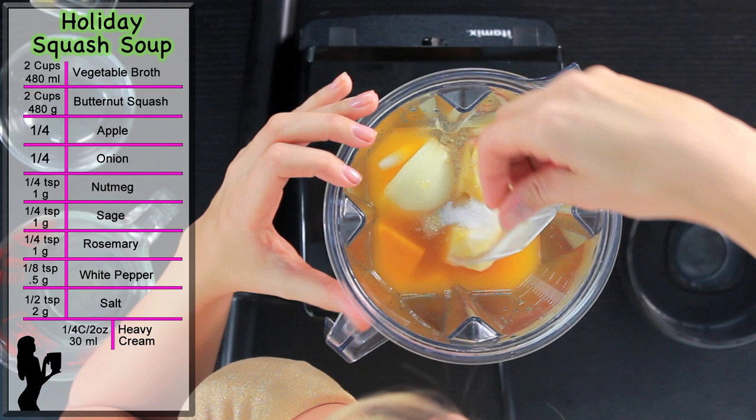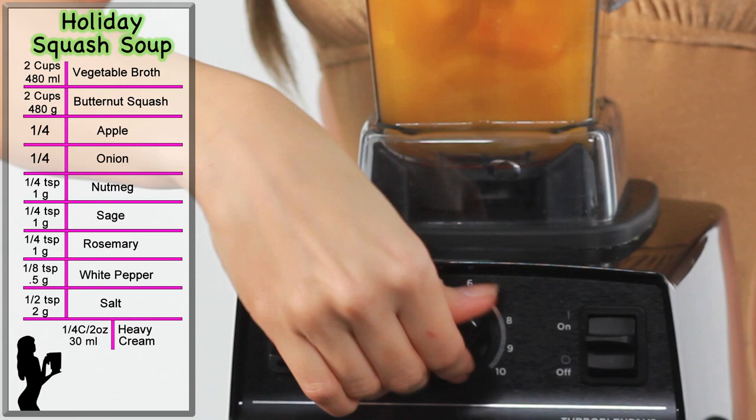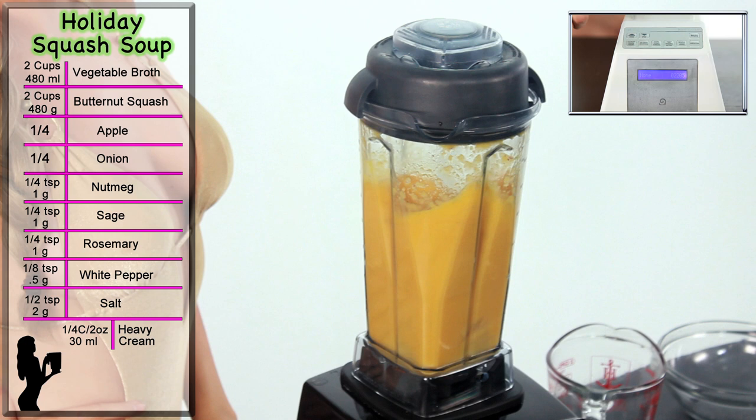Secure the lid. With a Vitamix, start on speed one. Turn the machine on and slowly increase to speed ten, then flip it to high.